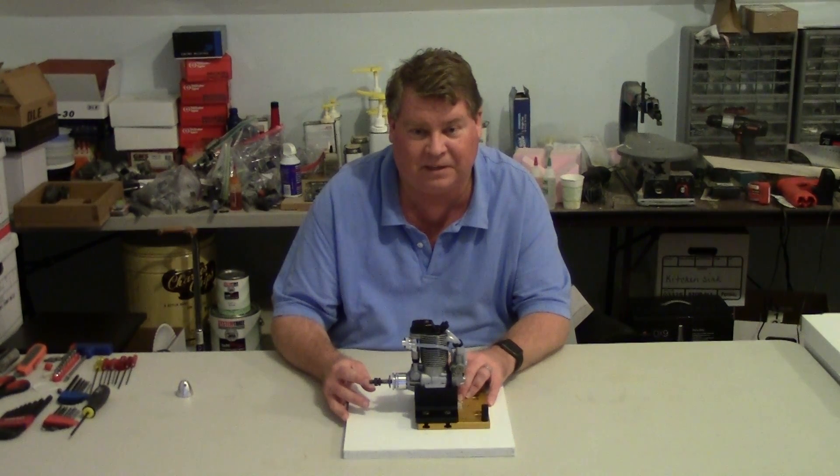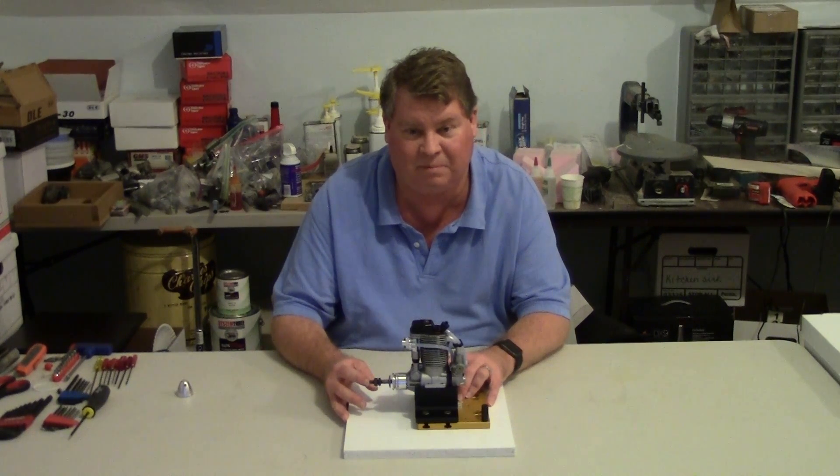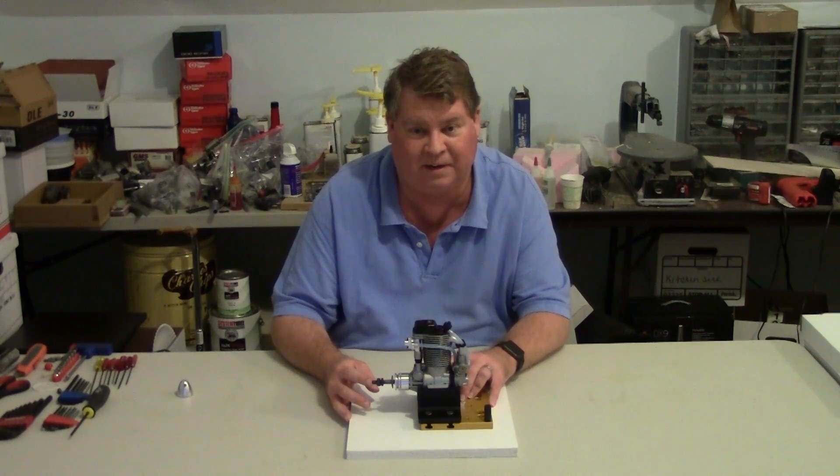I'll be getting this engine on the test stand and seeing what it does with that 17x13. If it's not what we expect, then I'll try an 18x10, and be very careful about over-revving the engine.